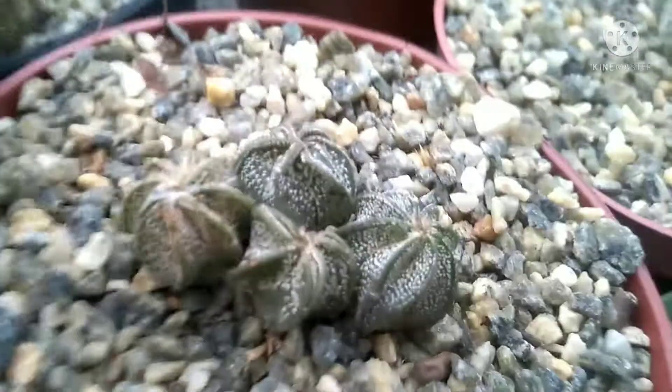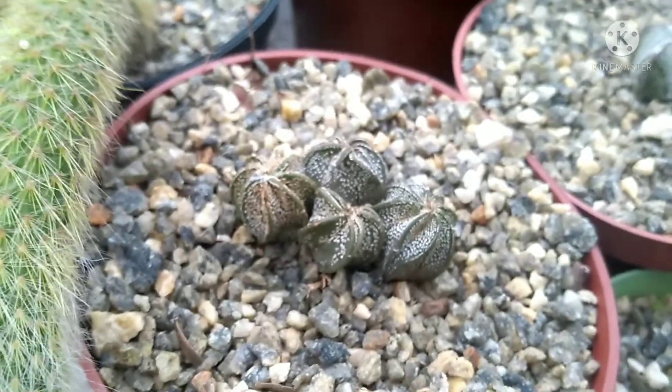Euphorbia láctea variegata. Essa eufórbia aqui não vou lembrar o nome, tenho que botar a plaquinha. Euphorbia mamillaris — se eu não me engano, acho que é mamillaris. Tem outra aqui que se eu não me engano é outra variedade da mesma. Essa outra aqui está enchendo de brotos, vai ficar muito bonita — veio da Dona Edna. Para encerrar a parte das plantas vou mostrar meu astrofito: essa colônia de ornatum é uma planta só, mas ela é quadricéfala.